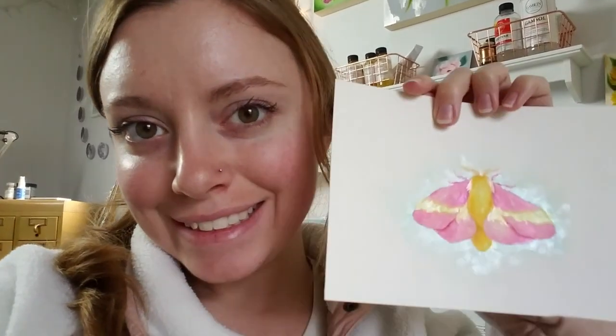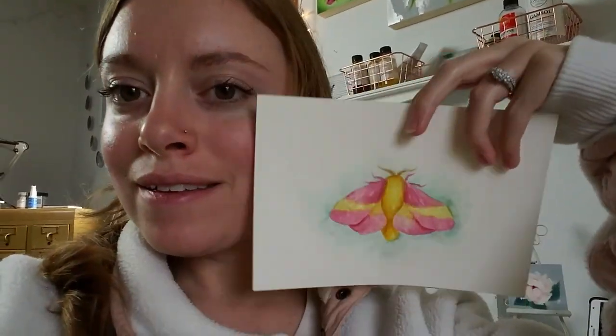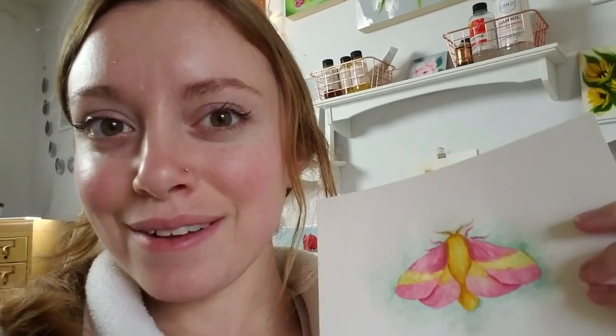I finished Day 2 — it's a little rosy maple moth. I'm really happy with how Day 2 turned out. I'm really starting to like watercolors a lot — it feels more freeing than oil paints.